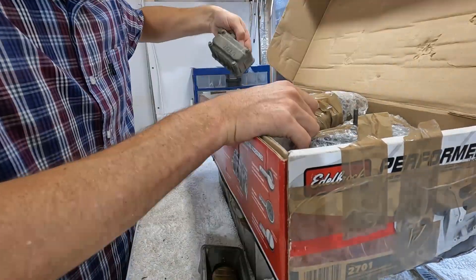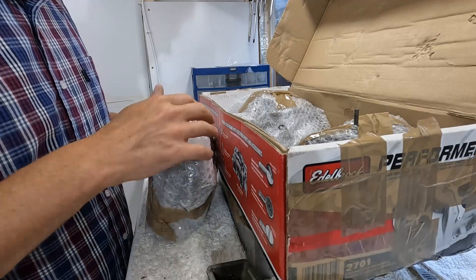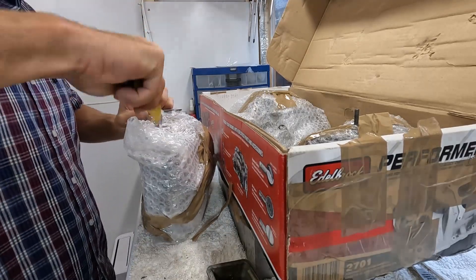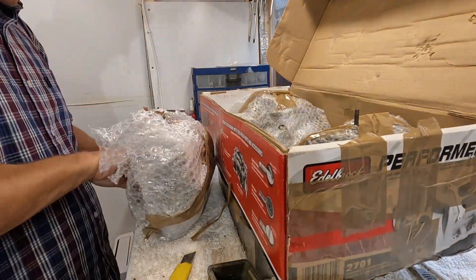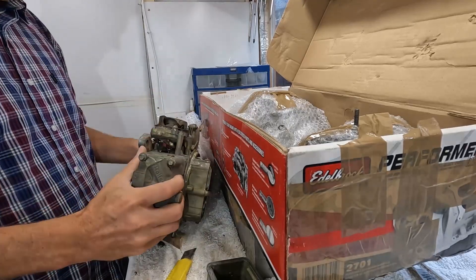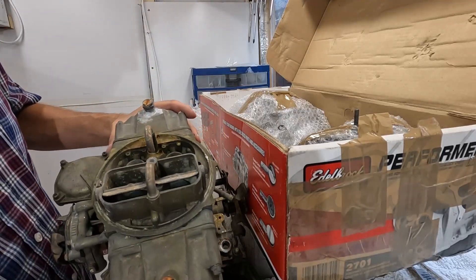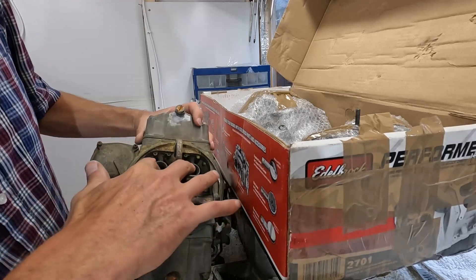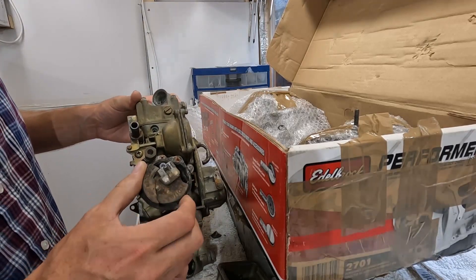One fuel bowl. And another. So what we've got here is quite a neat piece of equipment, which is a marine carb that has annular-style boosters, cathedral-style fuel bowls, and a completely broken choke. Great.